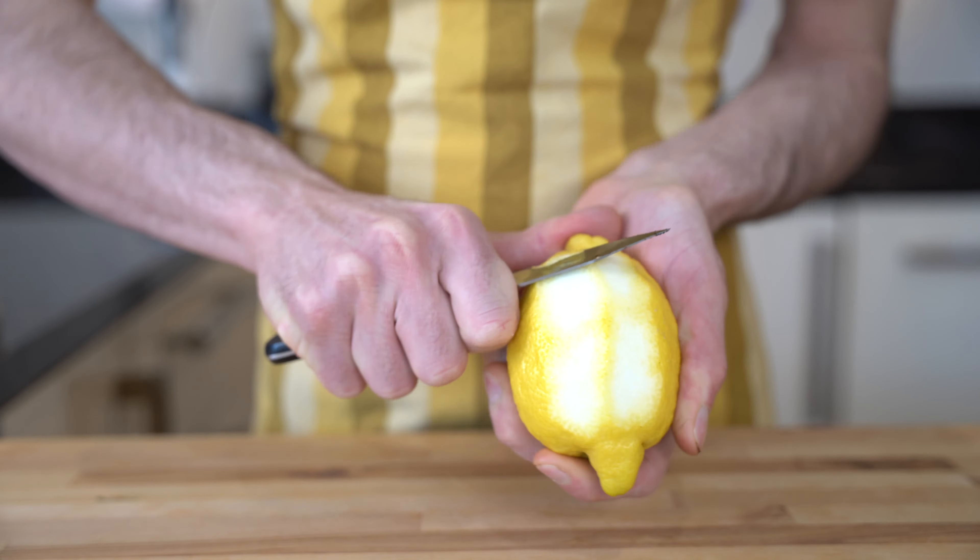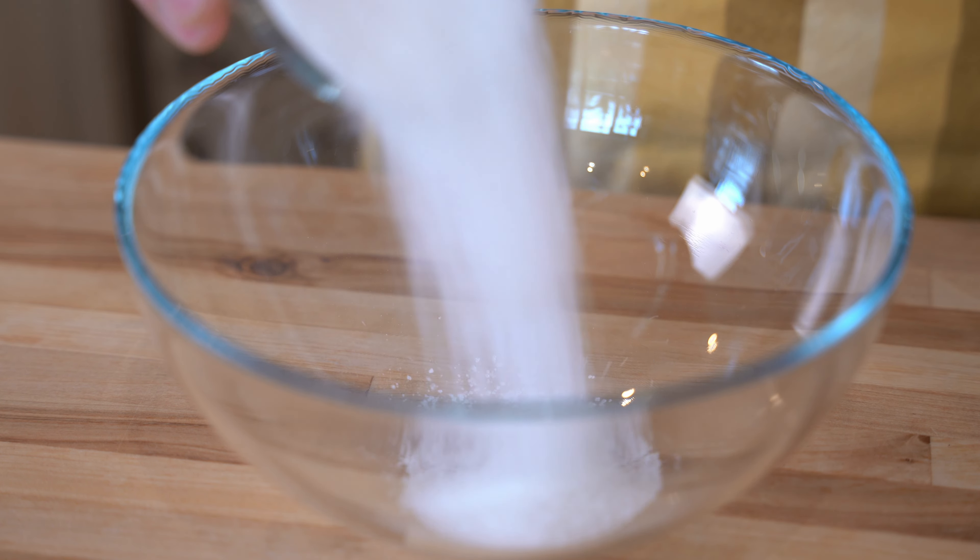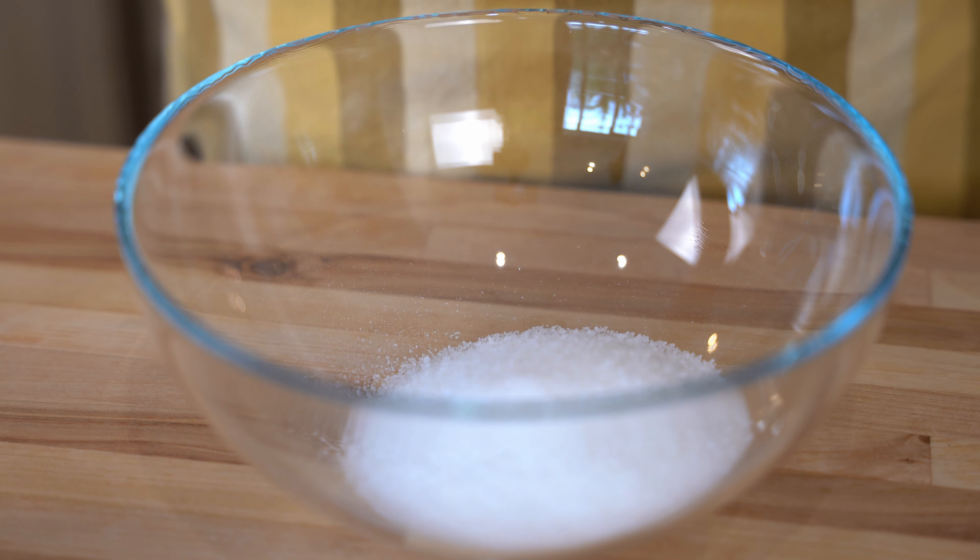We go on medium-low heat, and now while our milk, lemon zest, and vanilla beans are warming up, I'm going to prepare the egg mix. Into the bowl, 130 grams of granulated sugar.